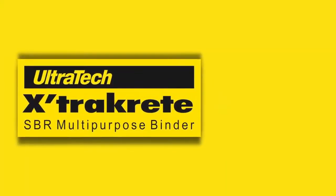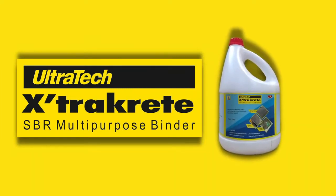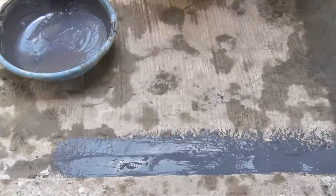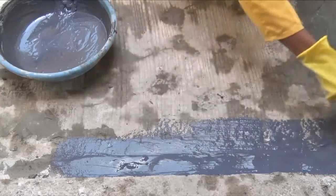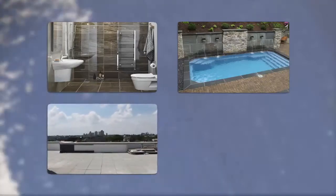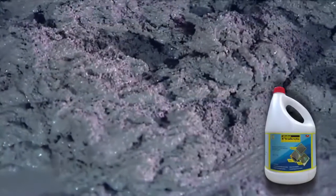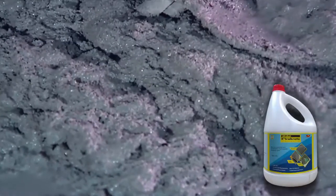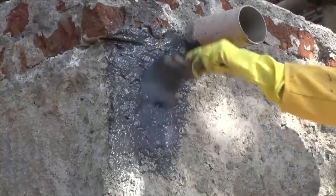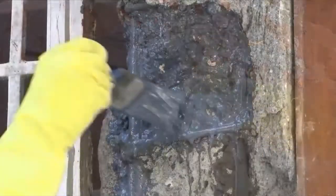For structural repairing and waterproofing, Ultratech now offers ExtraCrete — a styrene butadiene latex co-polymer multipurpose bonding agent. It is an ideal material for repair work with multiple usages and is highly recommended for general waterproofing of bathrooms, sunken areas, terraces and water tanks. It can also be used as a modifier in mortar and screed for repair of old concrete and plaster, and as a bonding slurry for joints between old and new surfaces.